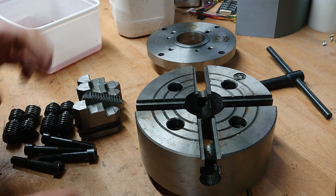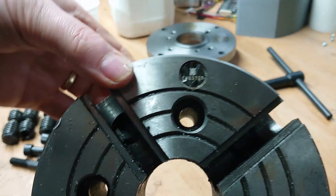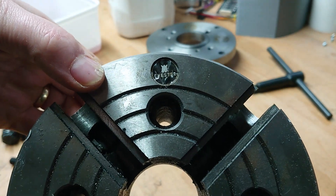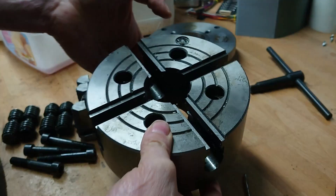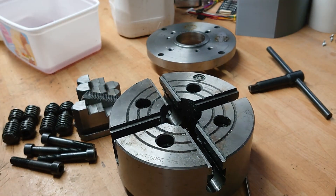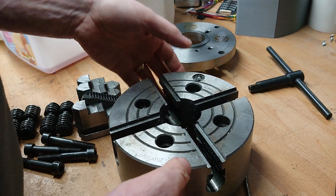Hi, welcome back. Today we are looking at my four-jaw chuck. This was purchased many, many years ago, I think just a year or two after I got my lathe from Chester. It's a UK hobby and industrial tool supplier and it's very Chinese basically.